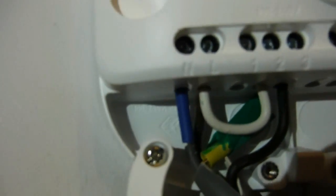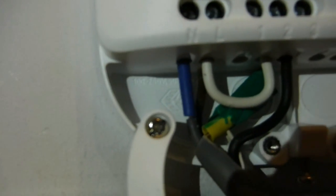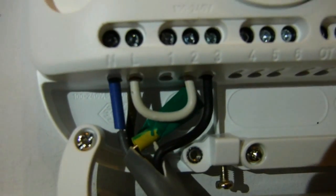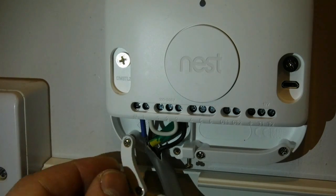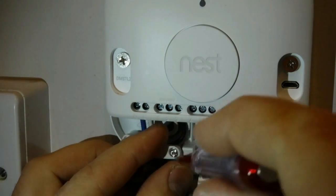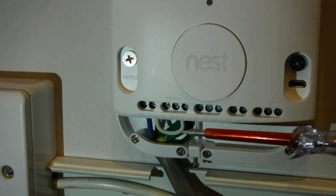You can see we've got the brown live going to the L, and then that looped to terminal 2 as well. Then we've got the blue sleeved neutral wire - same as at the boiler - going to the neutral here. And then we've got the black wire which is basically the heat link telling the boiler when to come on and off. And as you can see, I've taped up the earth wire, it's just there out the way, just in case we need to put another thermostat on it. Now all we need to do is connect that so it's secure - which clamps the wire in place so none of the wires are going to pull out. And we're ready to put the cover on.